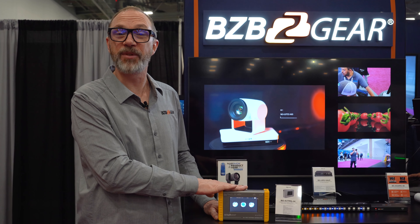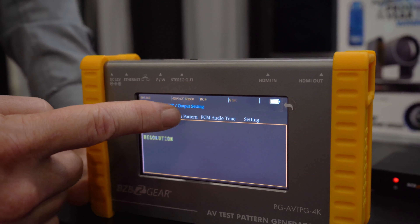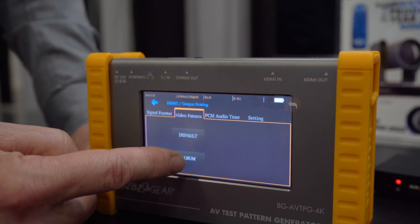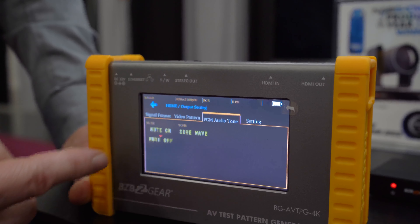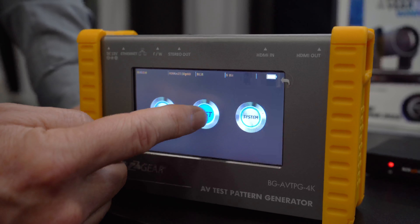You have the ability to update the firmware on this, so you can make sure that you're always up to date with the current technology and trends. This is robust and built enough to be put into your toolbox, sloshed around all day, and pulled out at the end of the day to make sure that your system is set up correctly and receiving and sending signals as it should.